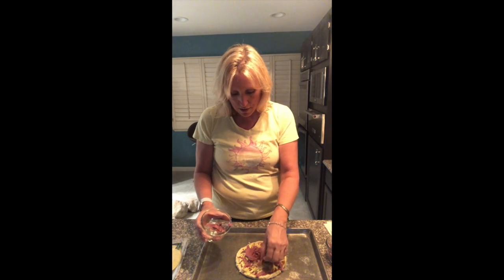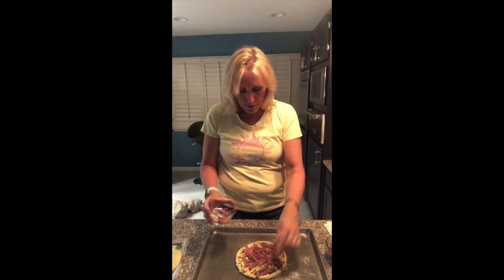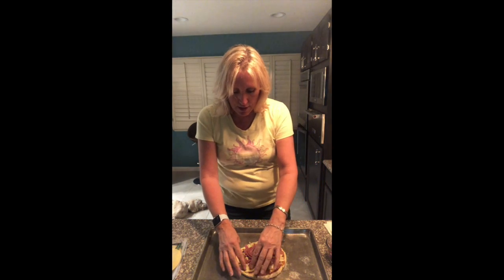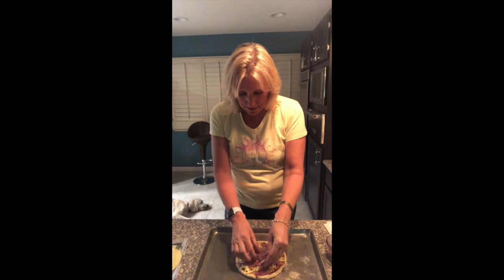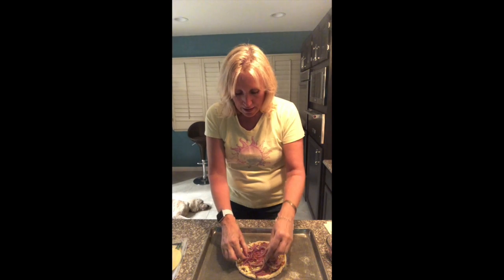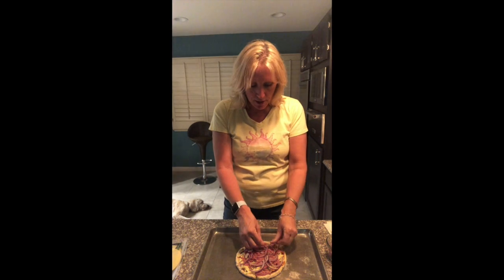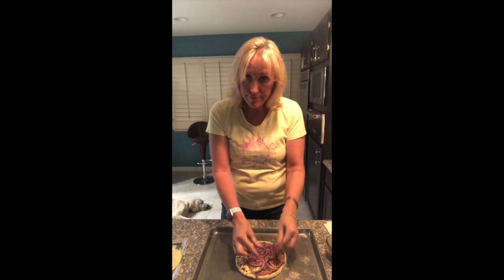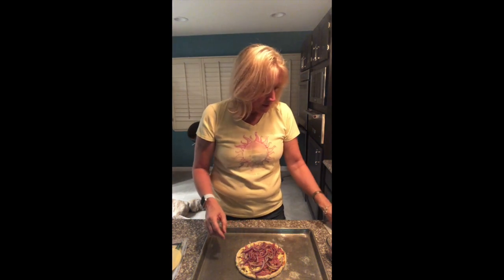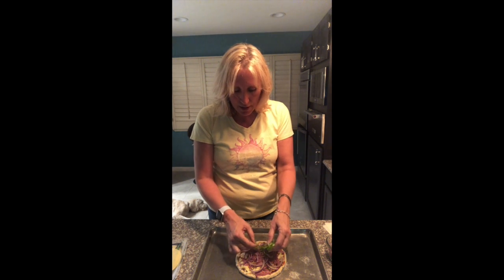Spread it out however much or little you want — this works fine. I just want to keep it off the edges. Now I'm going to sprinkle my onions. You could chop them smaller, but I like them the size I have them, so I'll add a little bit of onion on there.